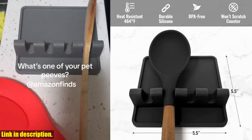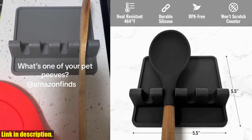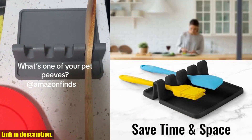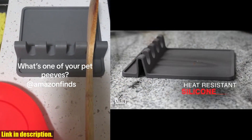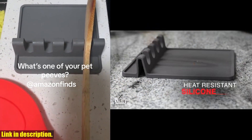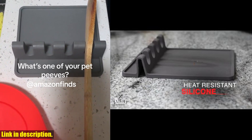With four slots, you have enough space to park your cooking utensils and keep them separated while multitasking in the kitchen. It's heat-resistant, easy to clean, and adds value to your kitchen by eliminating the need for messy paper towels. This durable utensil rest is affordable and guaranteed to be your cooking partner for years to come.